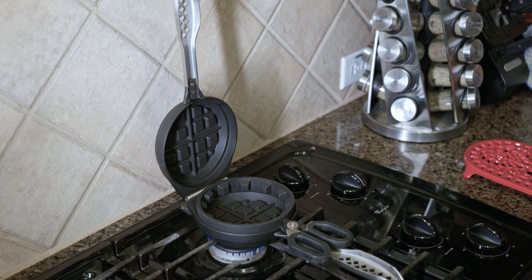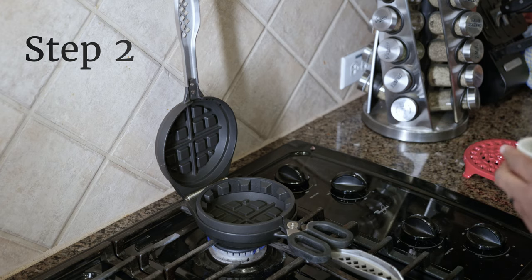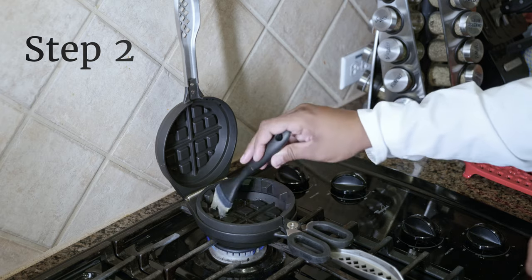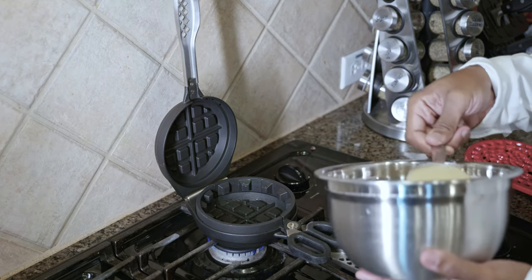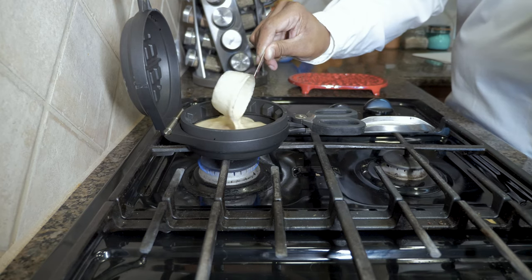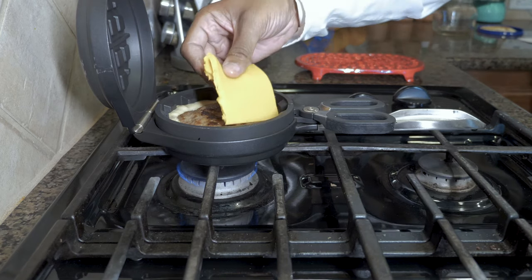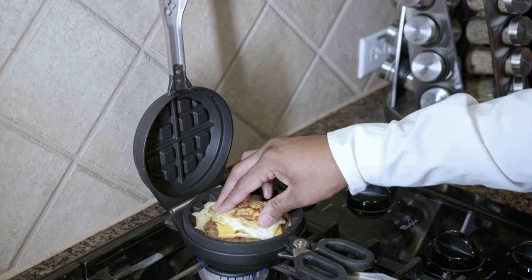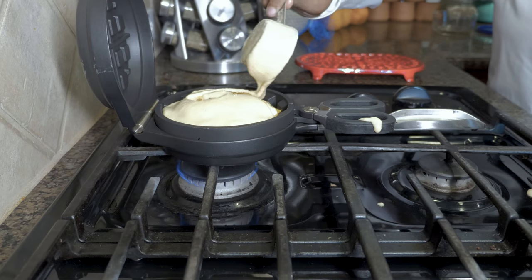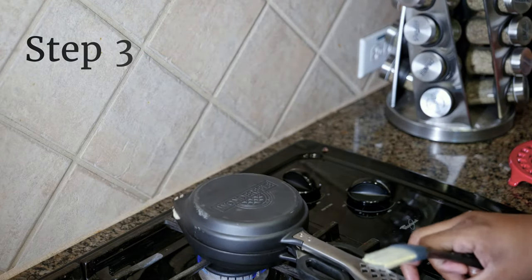Once prep is done, you can begin filling the stuffed waffle iron. Remove it from heat and grease the bottom pan — you can use a spray or apply oil or butter directly with a silicone brush. Pour enough batter into the bottom pan to completely cover the waffle grids. Next, add the filling. Cover with batter until it just reaches the top rim of the center pan. Grease the top pan, close the unit, and then flip it to allow the batter to be evenly distributed inside.